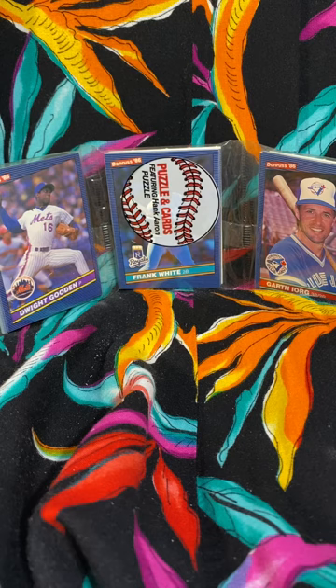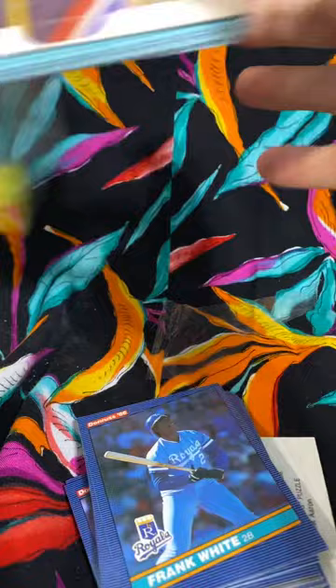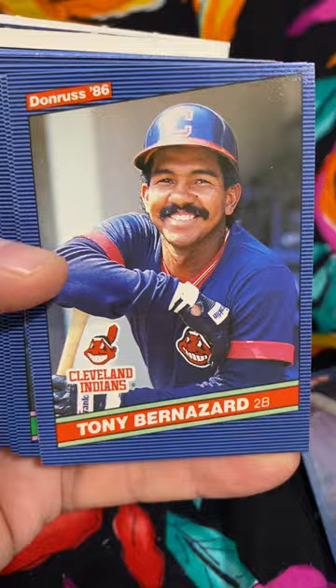1986 Donruss baseball rack pack. I'm going to give this one more try, see if we can pull anything out of one of these. Let's just look and see if we find anything. Last time I did, we pretty much struck out. Hopefully we'll do better this time.